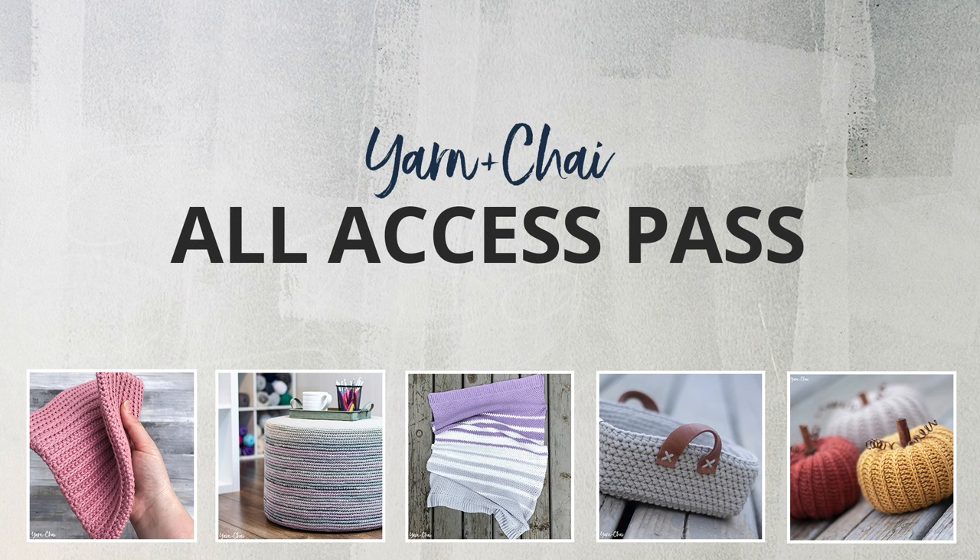Hey guys, it's Rebecca popping in here real quick to tell you about my All Access Pass. You pay one time and get access to all of my past and future PDF patterns for the lifetime of my blog. To learn more, check out the All Access Pass in the video description below if you're watching from YouTube. If you're enjoying this video from my blog, just click the All Access Pass link in the main menu. Enjoy the tutorial.